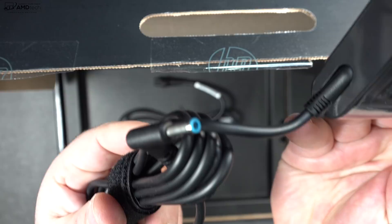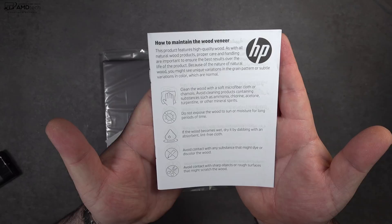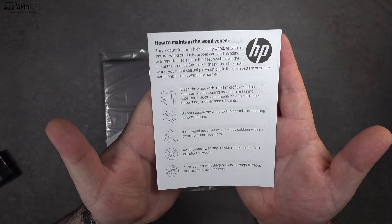You get a 65-watt AC adapter that uses a barrel pin connector, an extension cord, some documentation on how to keep that wood veneer clean, and of course some warranty and safety information, and a setup instruction guide as well.